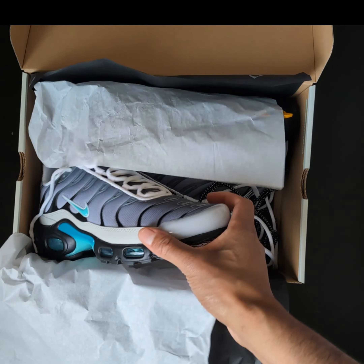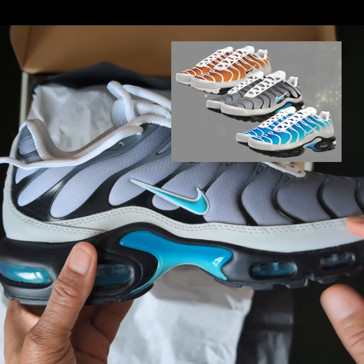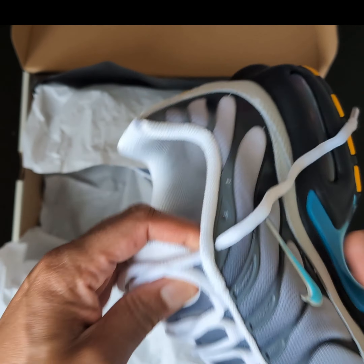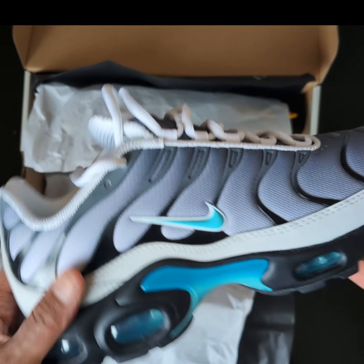I've been eyeing the blue and orange ones for a while, but when I saw these I was like, nah forget them - it's all about these. These are just hard. Let's get into some details.